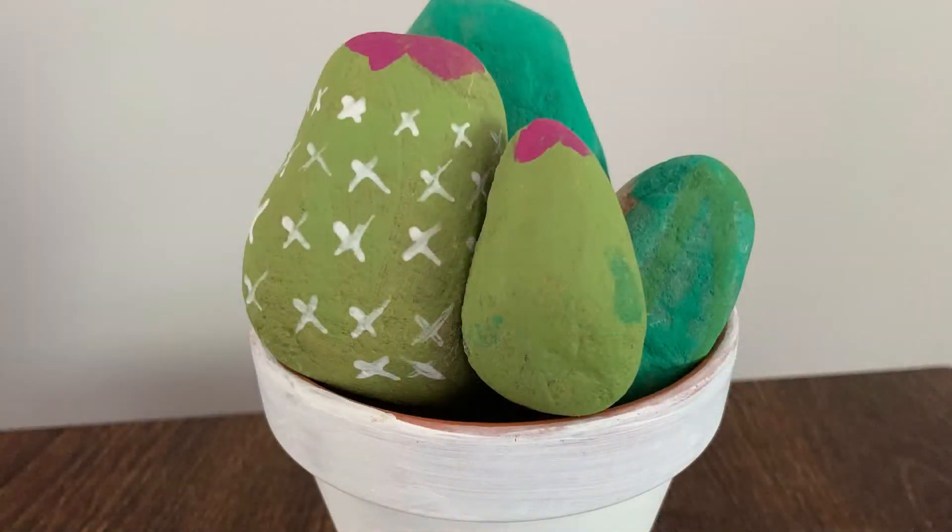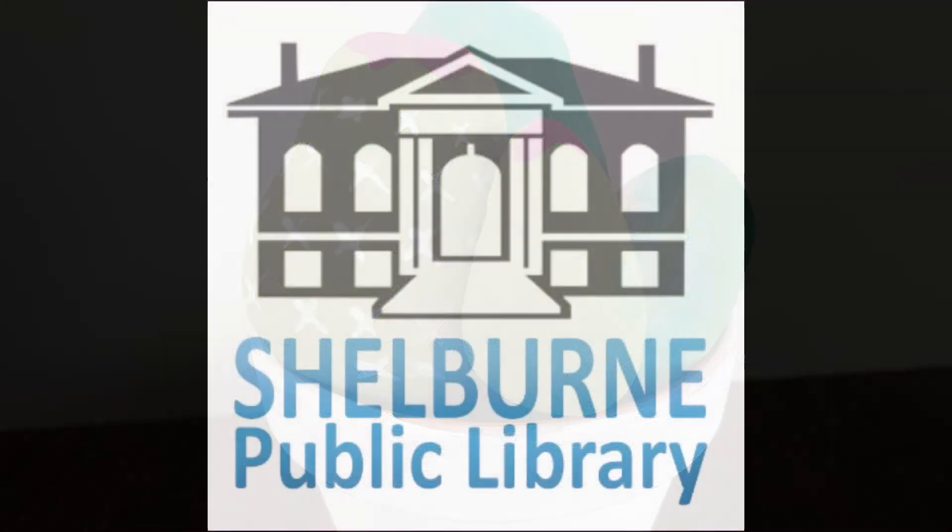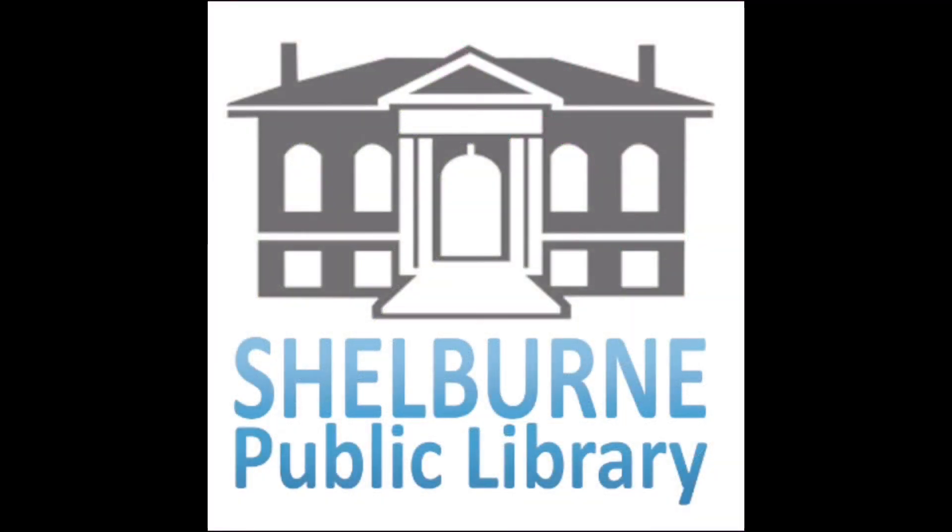Once you're satisfied with your cacti and you've allowed them to dry, you can arrange them in the pot and enjoy. We want to thank you guys for participating in another one of our virtual programs. If you enjoyed this video please like and subscribe to our YouTube channel.